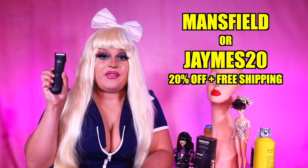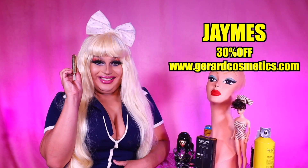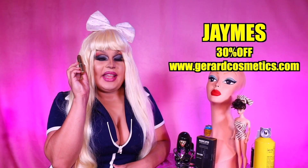Now grooming can be an absolute drag, but thankfully I have Manscaped. Use my code Mansfield or James20 for 20% off your purchase plus free shipping — it's for your no-no bits. And if you want to look gorgeous like me, be sure and use Gerard Cosmetics. Use my code James to get 30% off your purchase on regular priced items — go to Gerard Cosmetics today. And now I'd like to take a moment — a Ven moment — where I thank everyone who's tipped me on Venmo. I'd like to thank Mike, Shawn, and Elizabeth. Thank you all so much. Don't forget to like, comment, and subscribe.